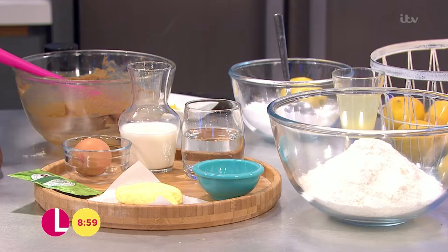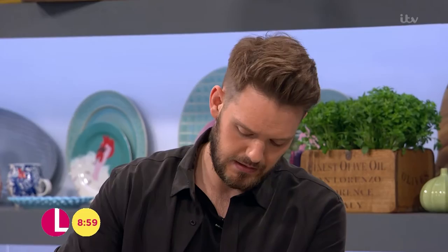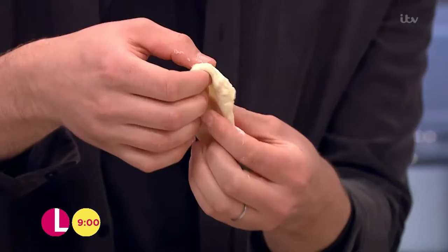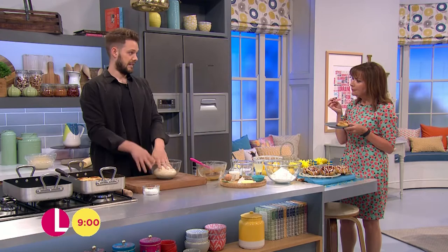Once you've done that, knead it until it comes to a really smooth, supple dough. Once it does, take a little nugget and dip it into some flour — this is the windowpane test. Stretch it very gently in plenty of flour; once you achieve that lovely windowpane and the dough doesn't break, you know the dough is ready to use. Always knead your dough until it reaches that stage.